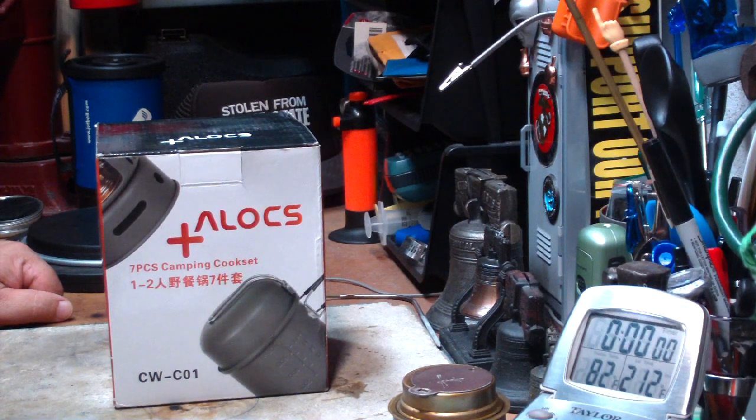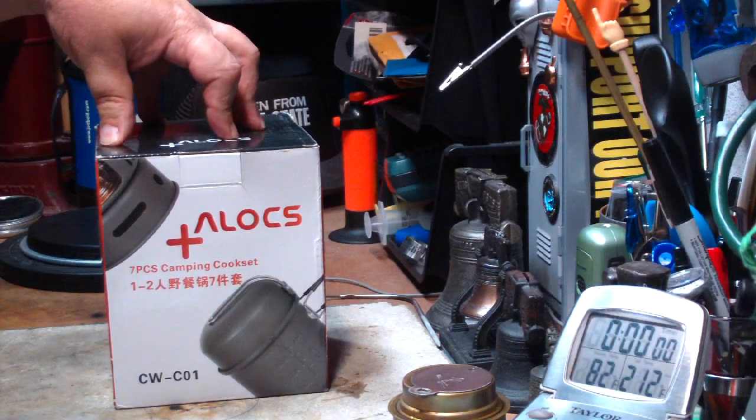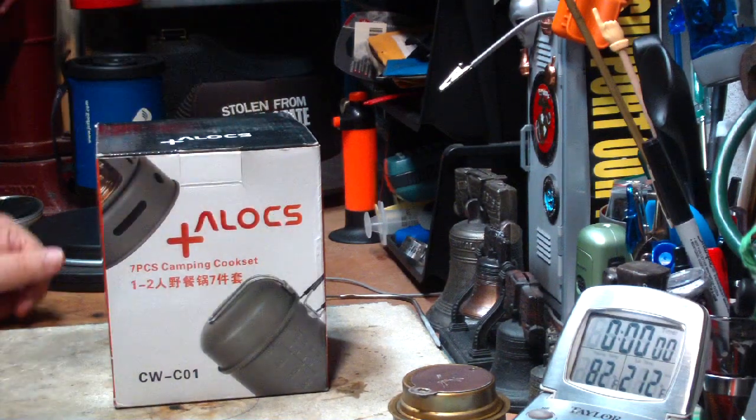Hi, Hiram here. I get a lot of requests to do different reviews and tests on cook kits and stoves and burners. And one of them that I've been getting a lot of requests for lately is this thing. I think it's called the Alex 7-Piece Camping Cook Set.